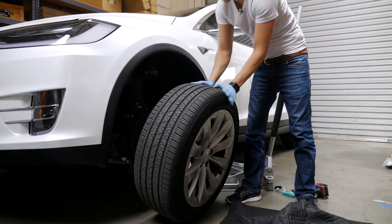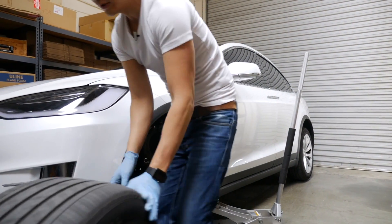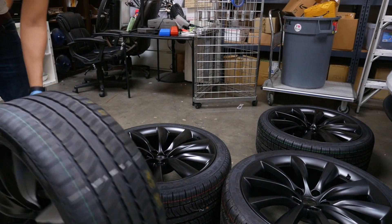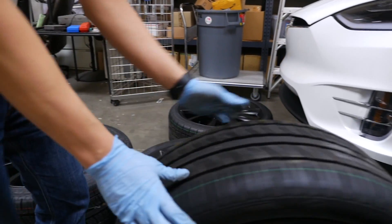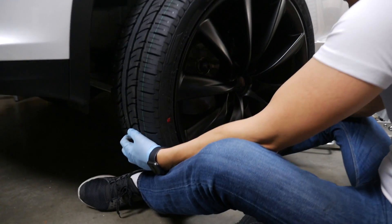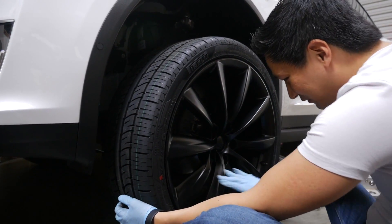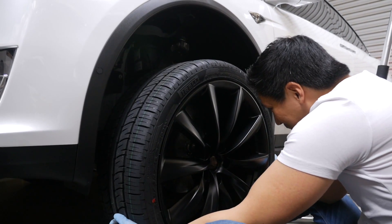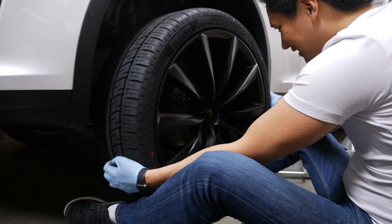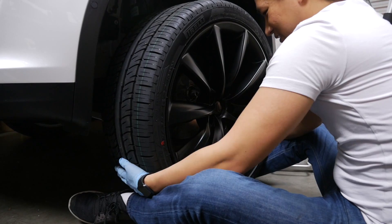As you remove the wheel, put it aside in a safe area. We're going to pick out one of the front wheels to install. Remember there are both front and rear wheel sizes which are different — make sure you pick the right front wheel size. This wheel is much heavier, so I lay down and use my legs as leverage to line it up to the lug nut studs, then go from there.